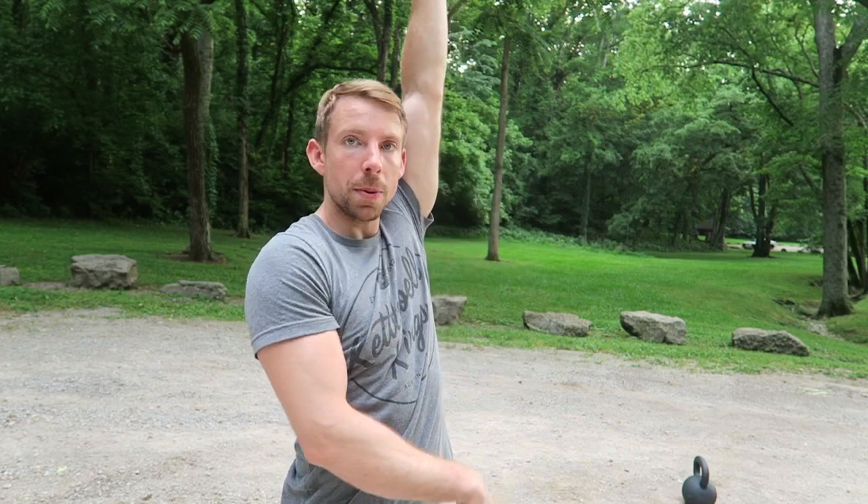I'm going to demonstrate a few straight on, a few from the side. Again, this is not only a great cardio strength sequence, but it's a great way to begin practicing dropping the bell from this overhead locked out position down into the hips, which is super key for snatch technique. So let's take a look.